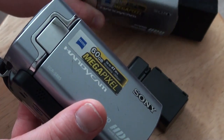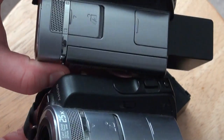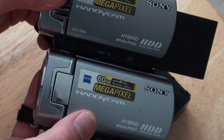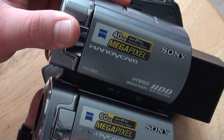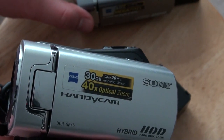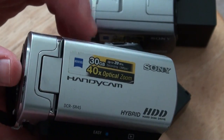I also have the SR85, which is really cool — it's the best version of it. It's pretty much exactly the same as this model, just a bigger hard drive. They advertise the same stuff and the same stuff is on top — same optical zoom and everything. I got the SR85 for $50. I got the 40GB SR65 in May 2012 for about $76 at a pawn shop. And I got the SR45 for about $110 at a pawn shop — that was my first one.